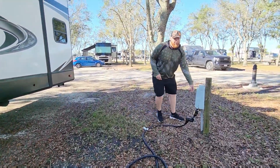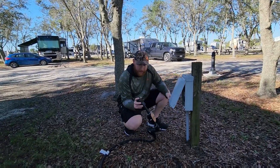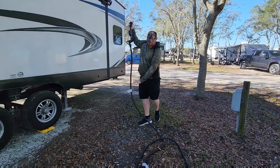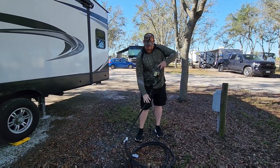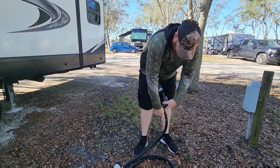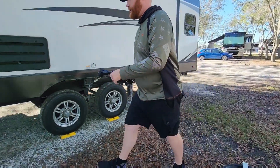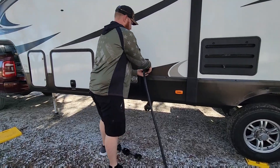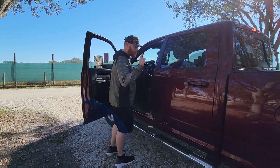Oh — power cord! Don't want to forget that. We have to disconnect from shore power for sure. Power is always the last thing we take out; it helps not lean on the battery as much. Got to get this all rolled up nice and tidy. Alright, off to the tug test!